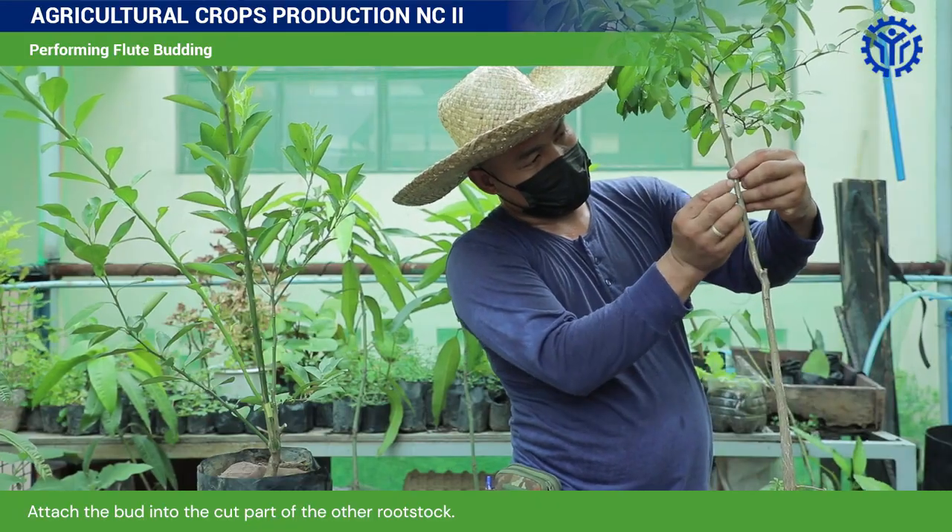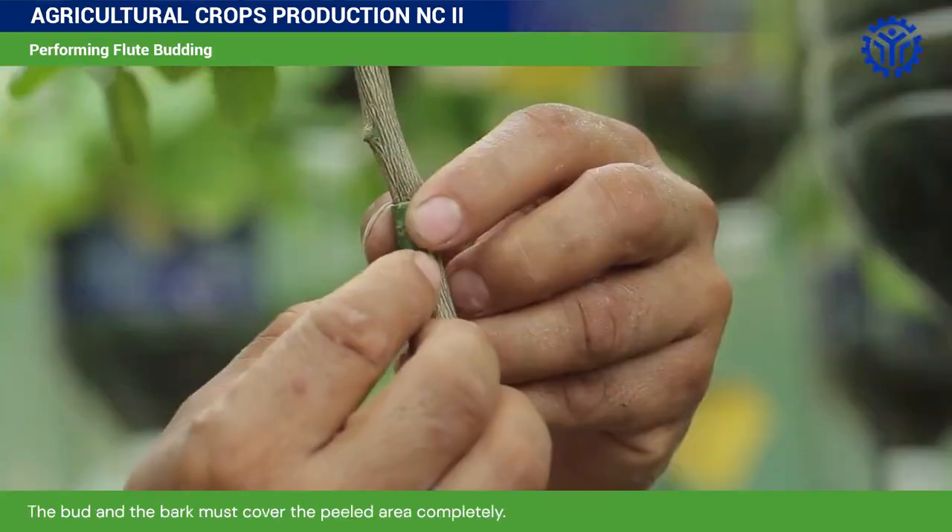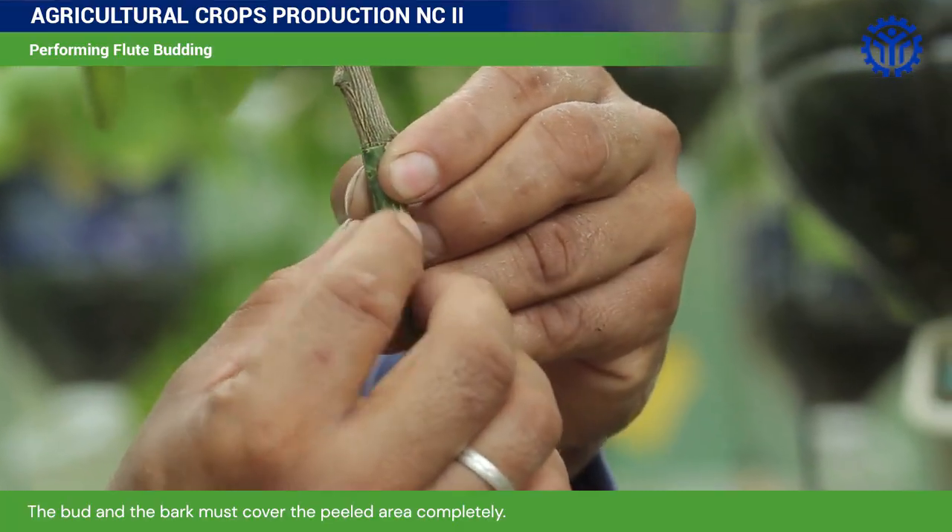Attach the bud into the cut part of the other rootstock. The bud and the bark must cover the peeled area completely.